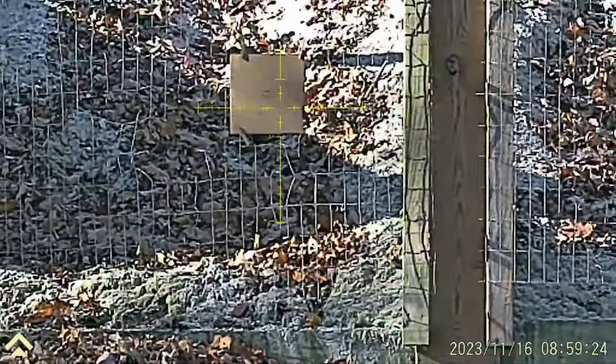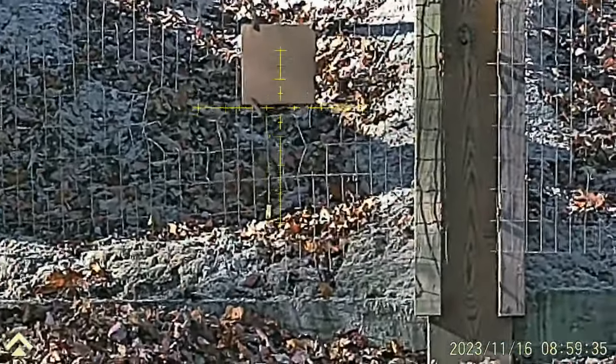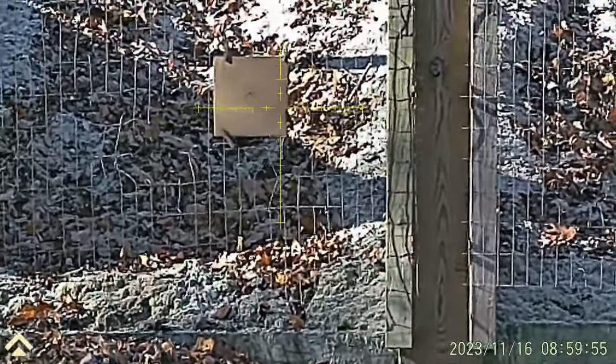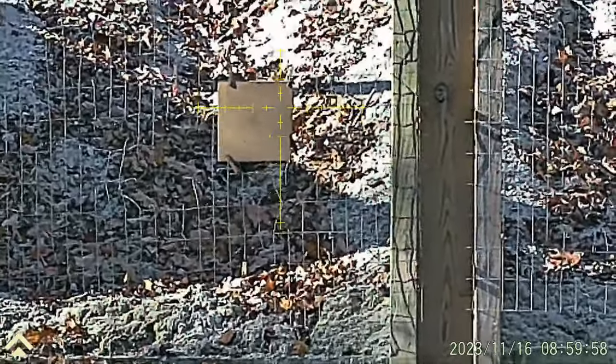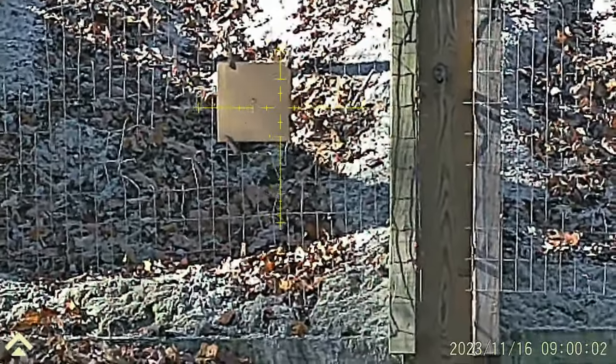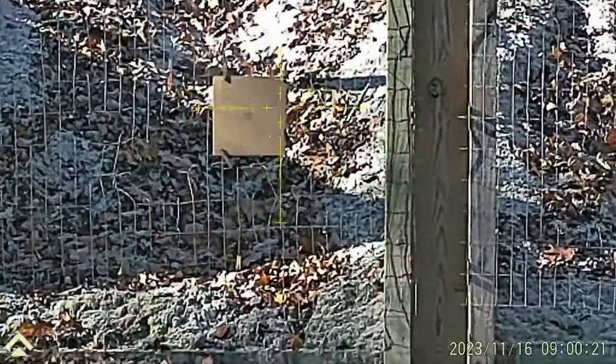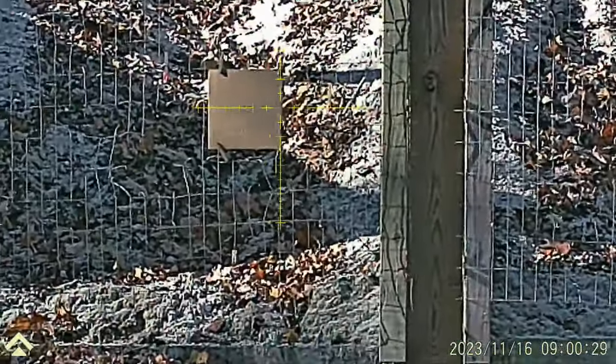Once I realized the spotting scope was pointed at 75 while I was shooting at 100, I got it sorted out. I aimed bottom right and could start seeing where my shots were landing. Holding upper right, my shots were hitting right about there on the target — now I could use that as a reference to properly sight this thing in for 100 yards and save the profile.